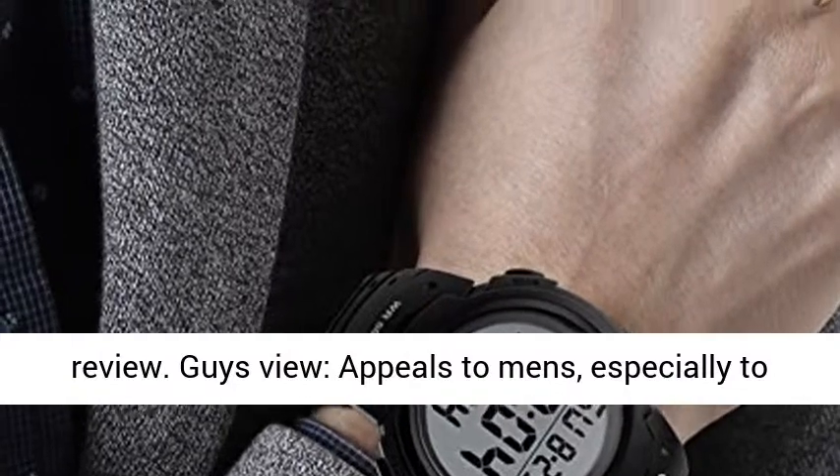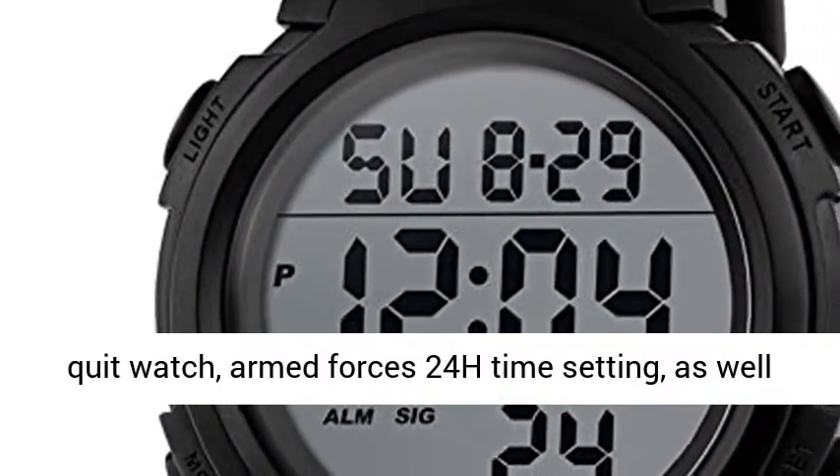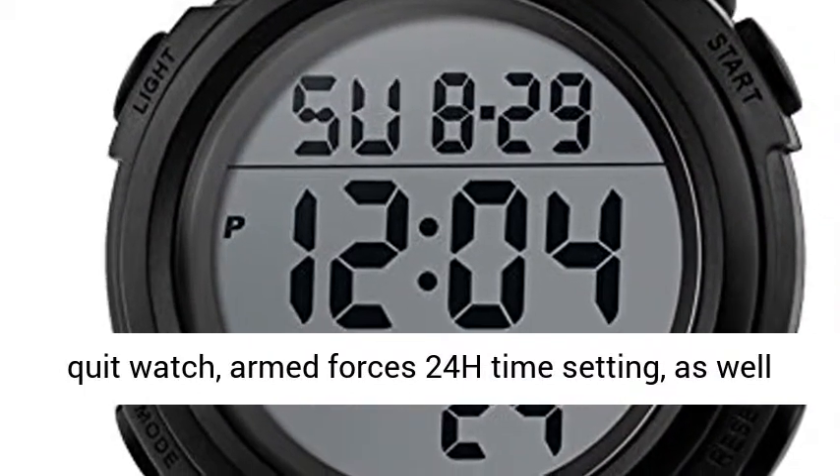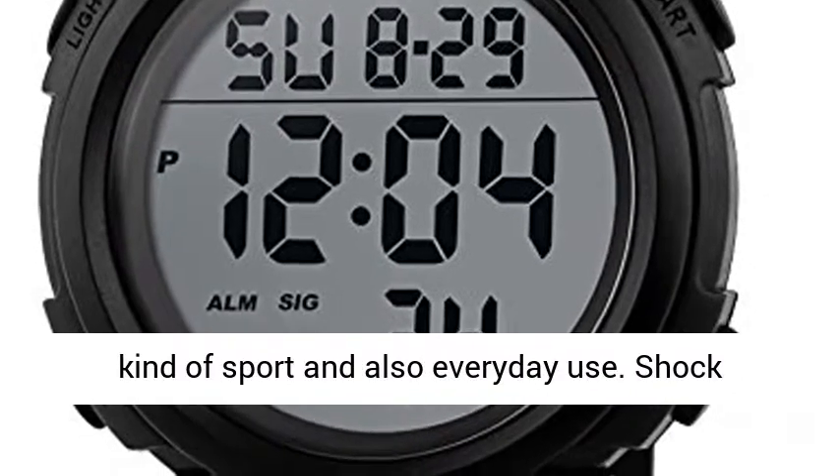Men's watch that appeals to men, especially those who like doing sports. Shock resistant, stopwatch, military 24H time setting, and LED backlight features make it best for all kinds of sport and everyday use.